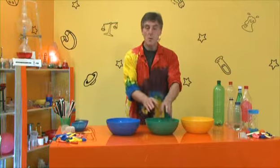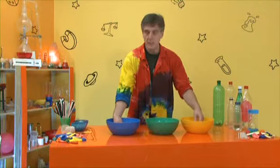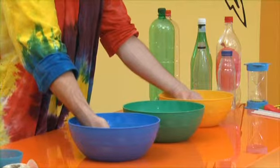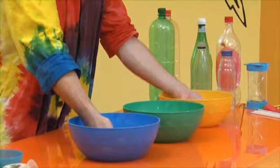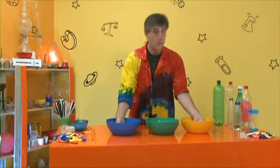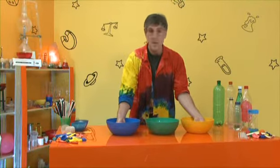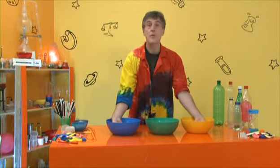Now put one hand in the hot water and the other in the cold water. Remember, you've got to be able to keep them there — hot as you can bear easily, and as cold as you can bear easily. Leave both hands in for about three minutes. That's why they can't be too extreme — hot enough to bear for three minutes, cold enough to bear for three minutes, but as hot and cold as you can manage.